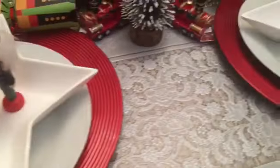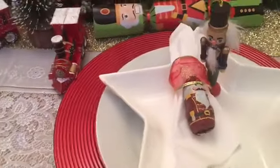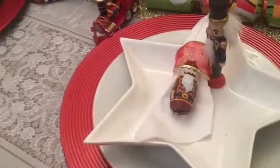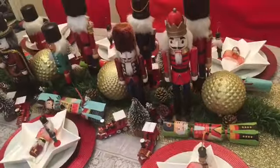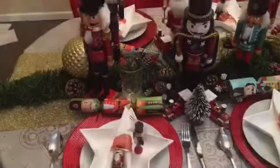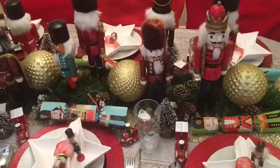I've only used paper napkins because I do not like laundry, so I tend not to use cloth napkins. But it works well — I just wrapped a red ribbon to tie with the red chargers and put little chocolates in the middle. And to finish it off, I'll just add some glasses and some cutlery to the table.